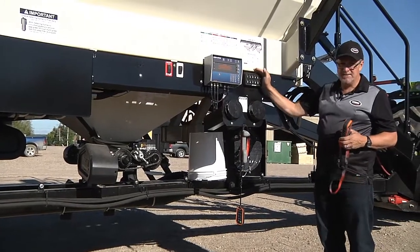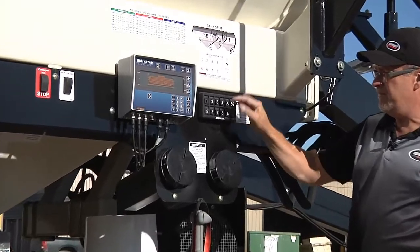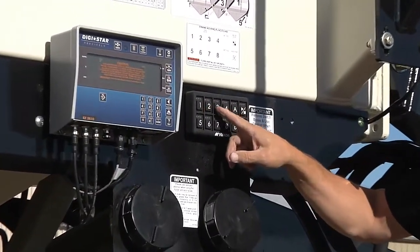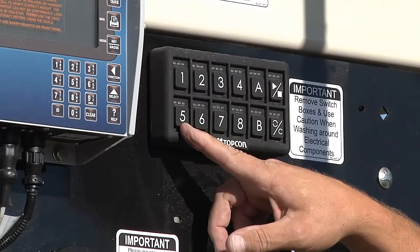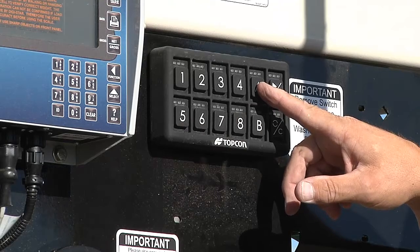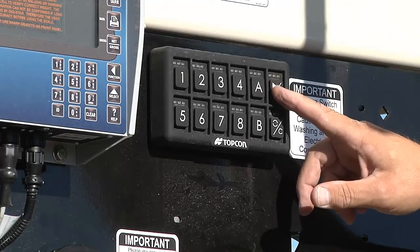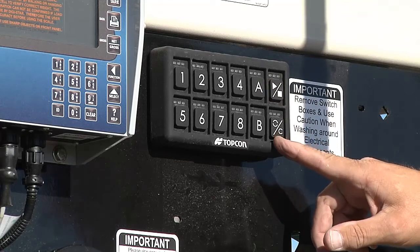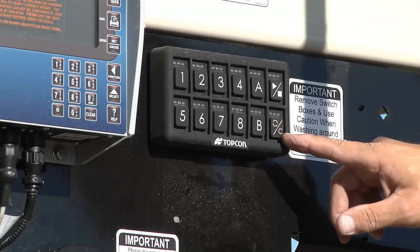Here's our switch box — similar to the one in the cab. We have buttons one, two, three, four, and five assigned to the metering augers, as this tank is equipped with five-tank metering. We have button A to enter calibration, we have our master switch, and button C acts as a reset or a prime.